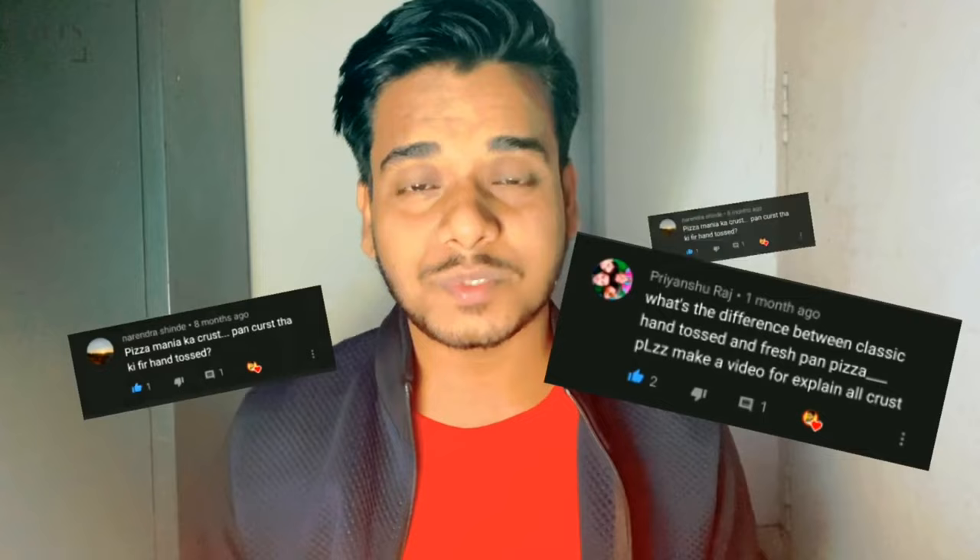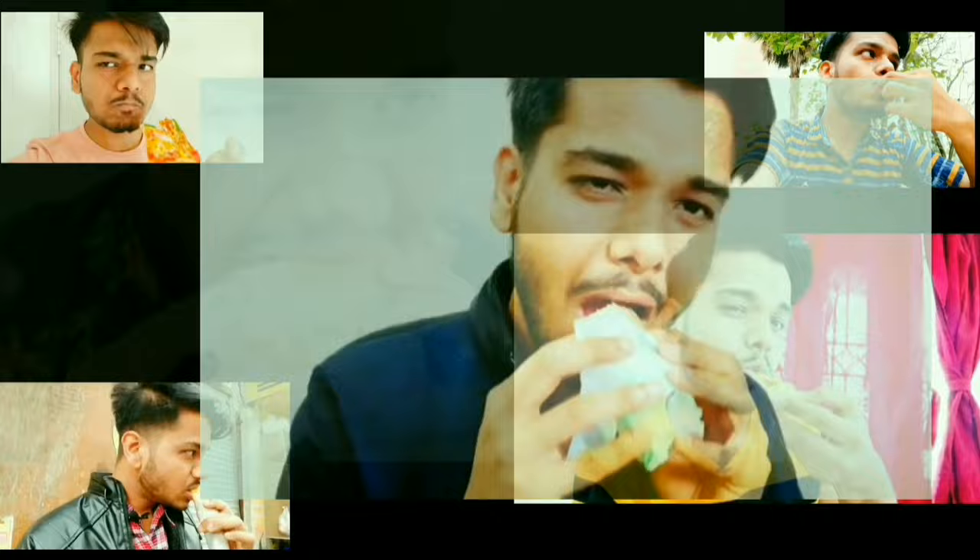1 year ago, we made a video about regular pizza vs. Pizza at Domino's. After that, there were many comments requesting a comparison video of hand toss pizza and pan pizza. So guys, finally I am here with that comparison video which was requested the most.